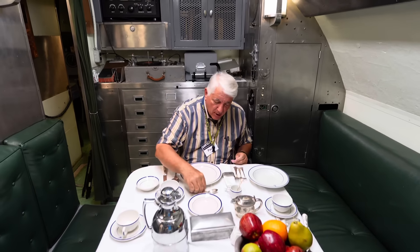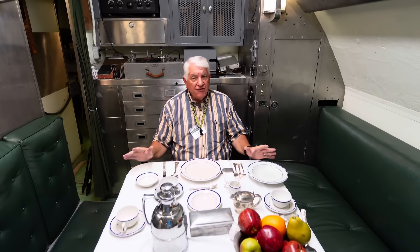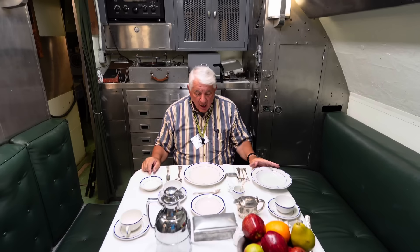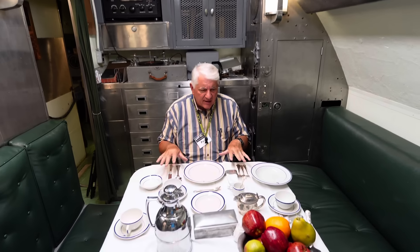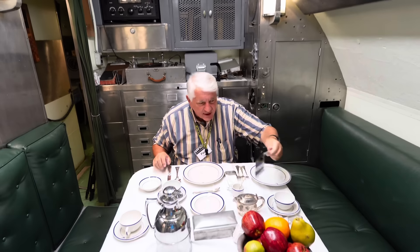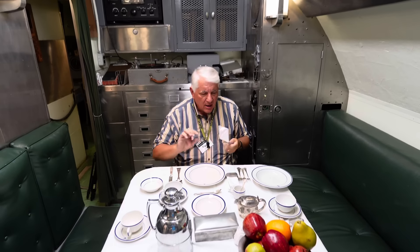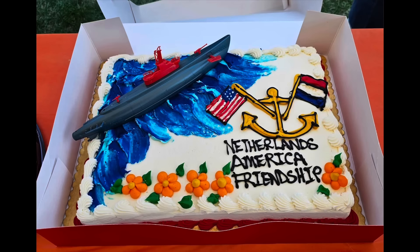Officers were a breed above, and they were treated like gentlemen because by act of Congress, they are gentlemen. They have a full set of silver as well — and this is not a complete set. I want to point out even the cake servers are marked U.S. Navy. Where was this last week when we did our ceremonial cake cutting? Couldn't find that one when I needed it.